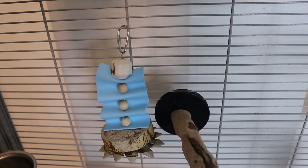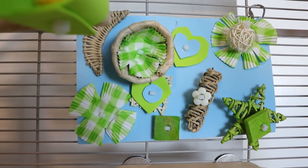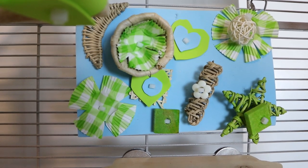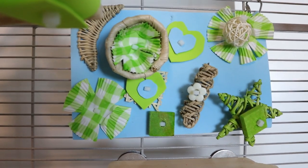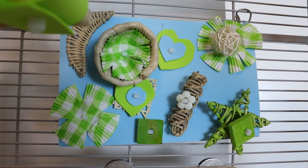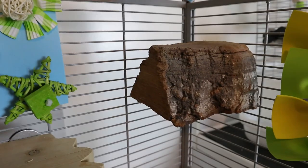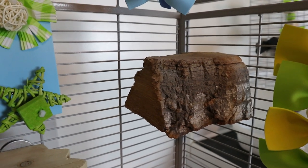Most of these toys are DIY — I pretty much made them myself. This is one of them, and then when we go up there's this toy. I didn't film how to do these two toys; I did them on my spare time. They're actually really easy, but if you guys want to know how to do it, just comment down below.